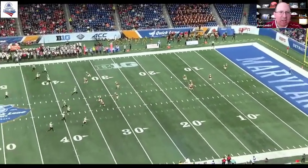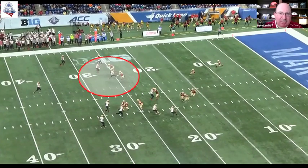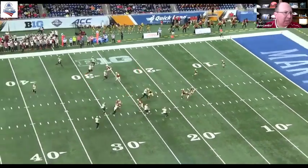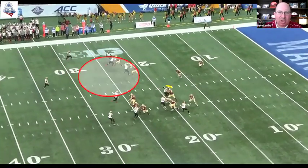On the same play, you have another player who uses the same technique, but I disagree with his decision because the ball is way over here — these are pro numbers, this game was in Detroit. He attacks the blocker when he really doesn't need to, because this blocker, unlike the other blocker, is not in phase with the ball. He could have used an avoid technique here. By doing so, he really took himself out of position to make a play.